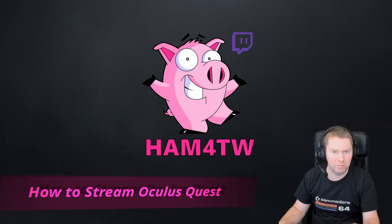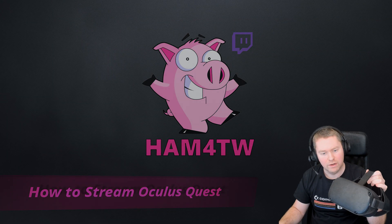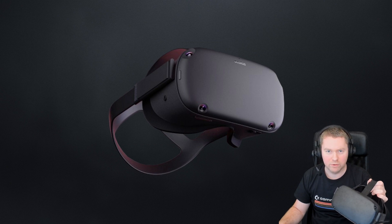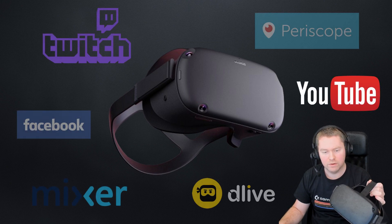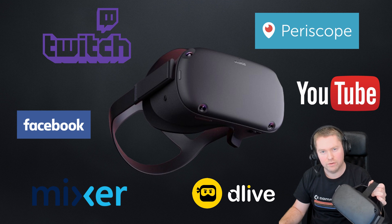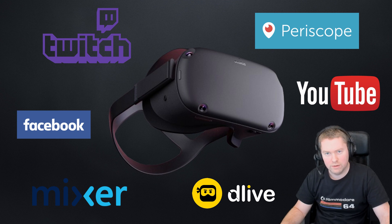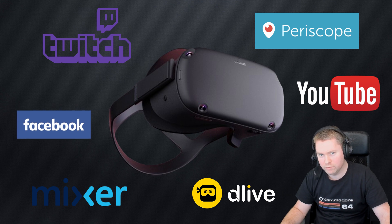Hey everyone, I'm Han for the Win. I recently picked up an Oculus Quest and I've been trying to figure out the best way to stream it using OBS to platforms such as Twitch, YouTube and so on. Now out of the box you can record your game footage directly onto the headset or you can stream directly to Facebook. Unfortunately other streaming platforms aren't supported.